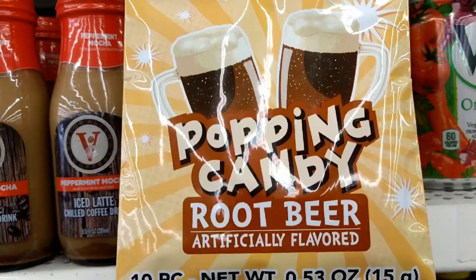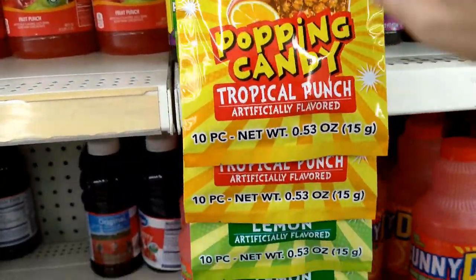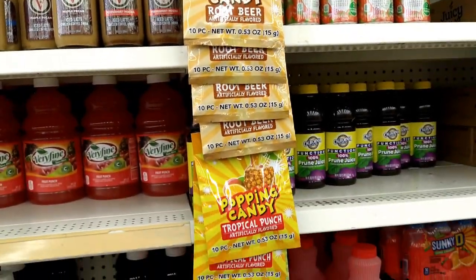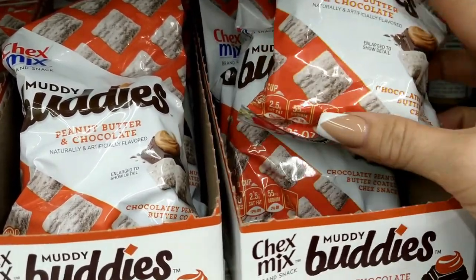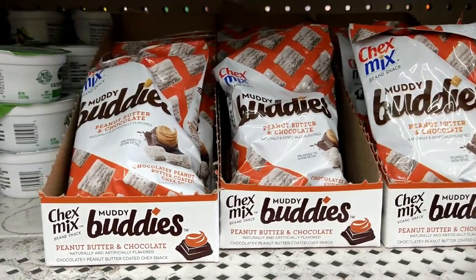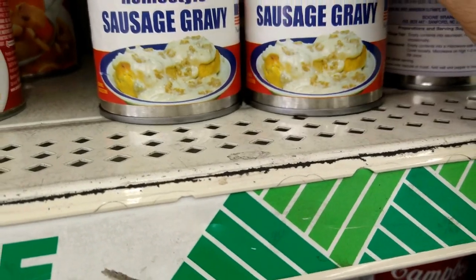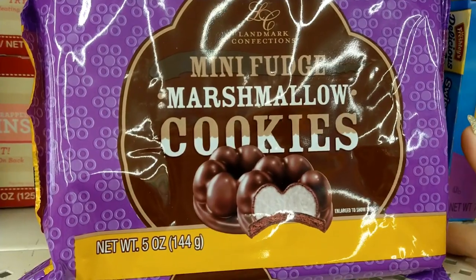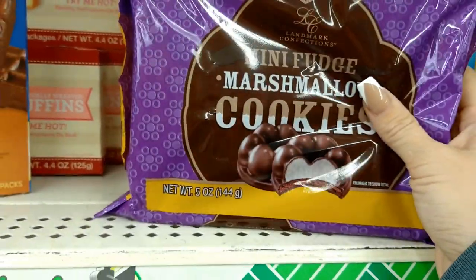These look new — popping candy in root beer, tropical punch, and lemon flavors. Also new are Chex Mix Muddy Buddies in peanut butter and chocolate in a 2.5-ounce bag — really good for a dollar. And this looks new — Patterson brand homestyle sausage gravy in an 8-ounce can. Also new are Landmark Confections mini fudge marshmallow cookies in a 5-ounce bag.